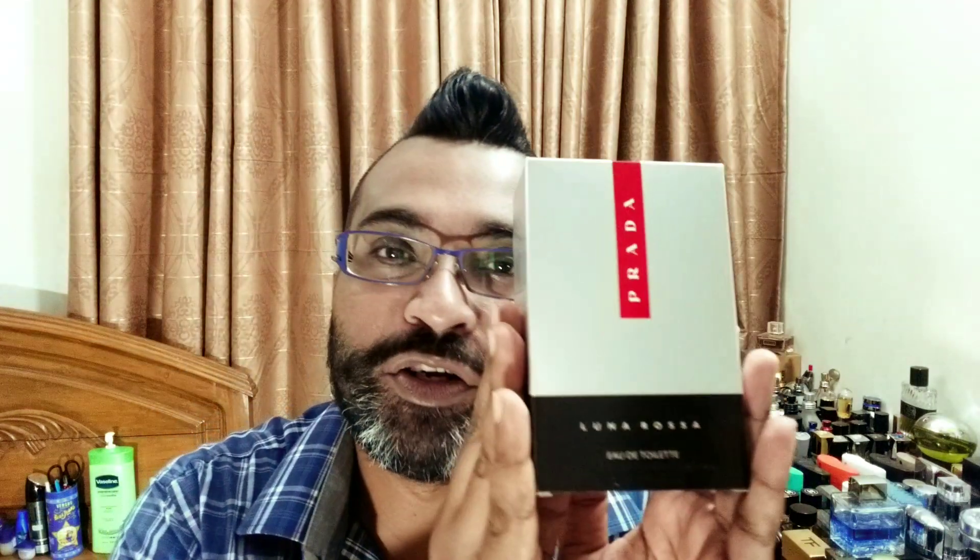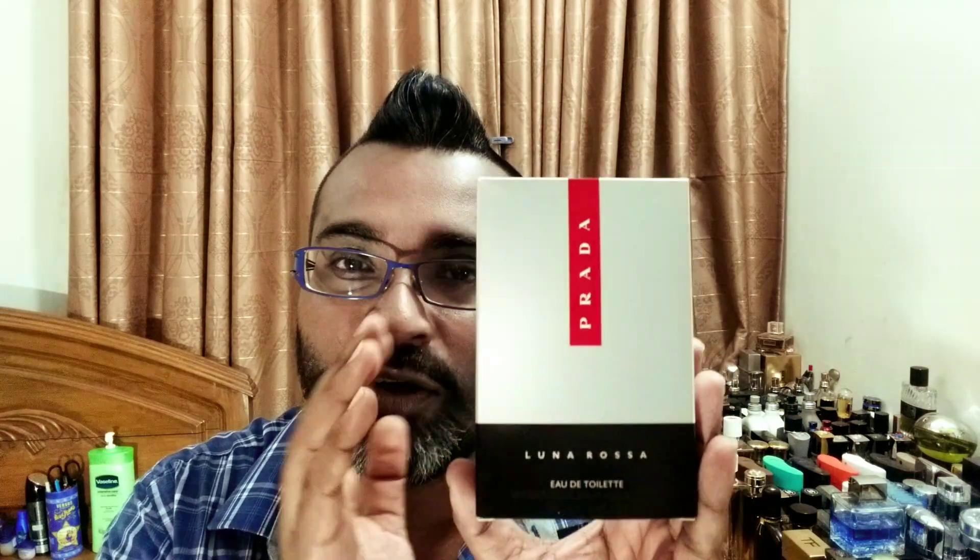Hey guys, good morning from Dhaka, Bangladesh. I'm back with another fragrance review today, and this review is going to be courtesy of one of my brothers who lent me his bottle. From the house of Prada, we're going to be looking at Prada Luna Rosa — the original one. I have covered a lot of Luna Rosa and a lot of Prada fragrances on my channel throughout my journey.